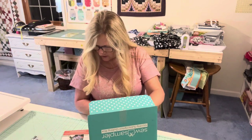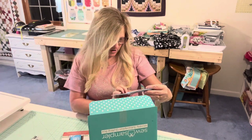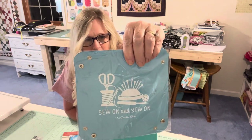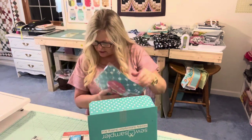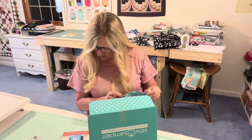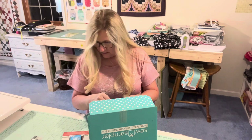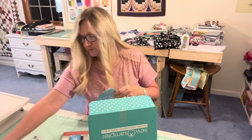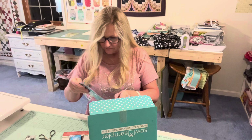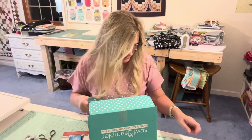Next we've got — let's see what this is — the Bits and Bobs Sewing Tray, 'Sew On and Sew On.' So this is a tray, looks like a catch-all. This sweet sewing-inspired tray is the perfect accessory for your sewing table. This notion is exclusively found at the Fat Quarter Shop. It's a $12.98 value. Let's get it open.